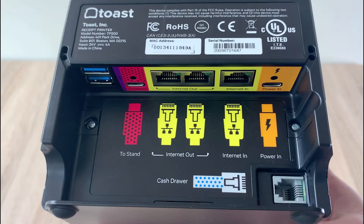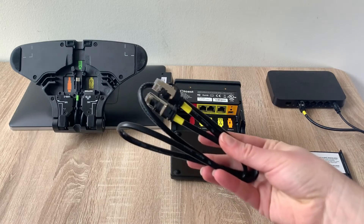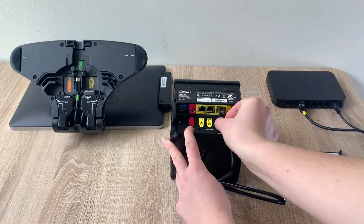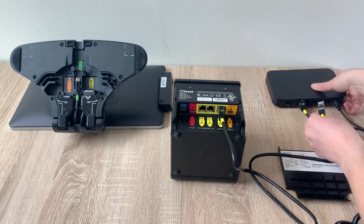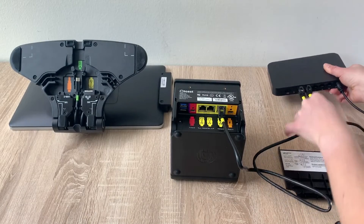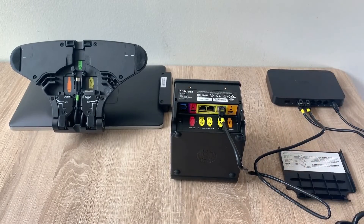Let's connect the router to the printer. First, take an ethernet cable and plug it into the yellow InternetIn port in the printer, then plug the other end of the ethernet cable into the Toast router. In some cases, your Toast router may be located right next to your terminal; in other cases, it may be in a back office. In that case, you'll need to run cabling through your walls to connect these devices. For more details on cable management, check out the video on basic site requirements for your Toast install.